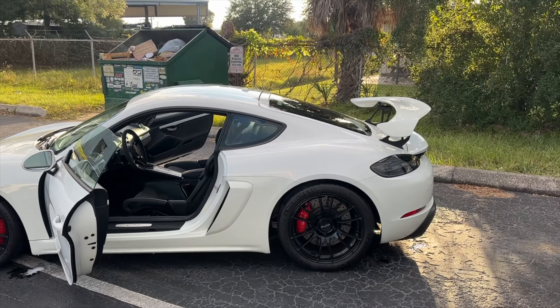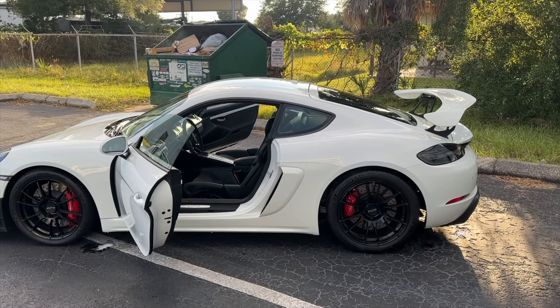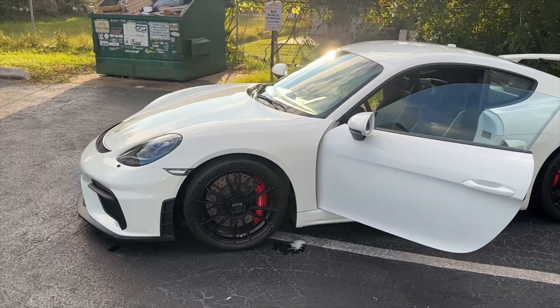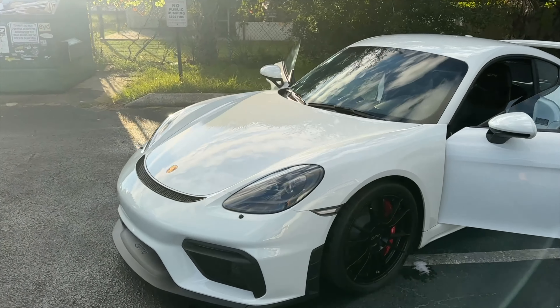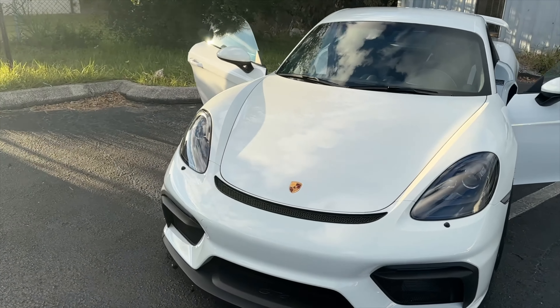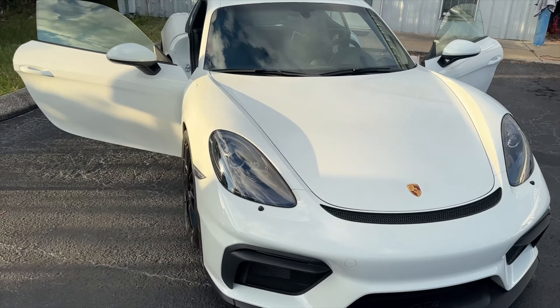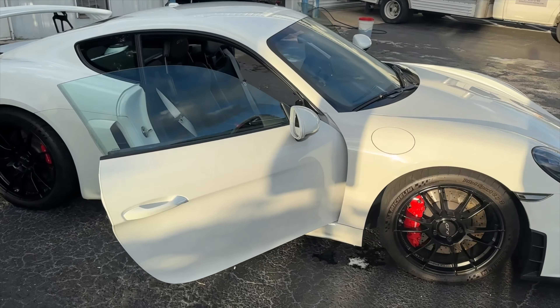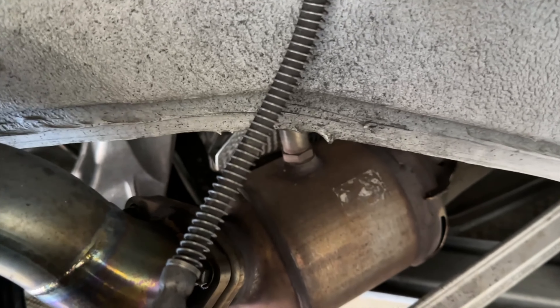So there it is — it's a 2020. I bought it with 1,400 miles on it; it's now got 3,600. I just washed it. I'm going to be changing the wheels, changing the wing risers, changing the titanium pipes and putting the factory overpipes back on. That's pretty much it — it's ready to go.